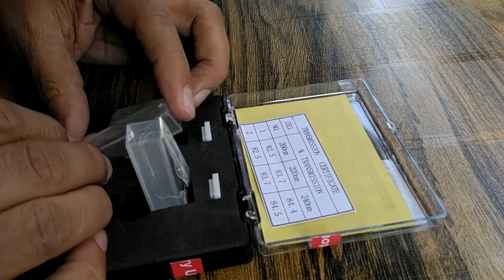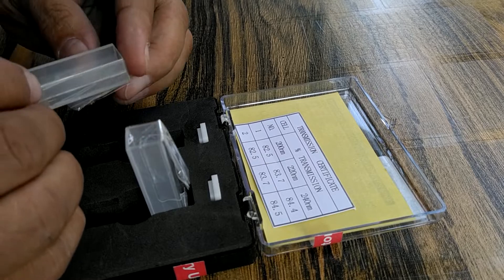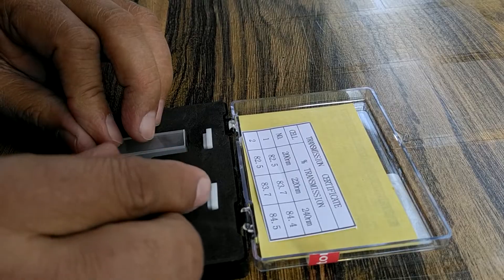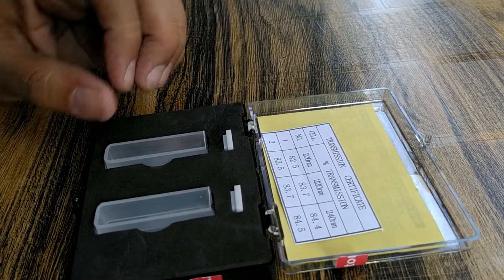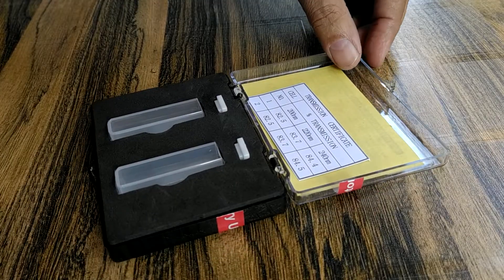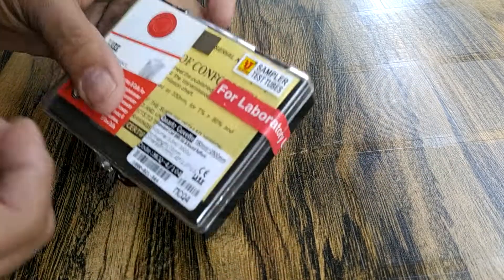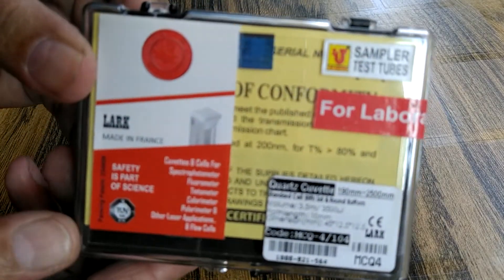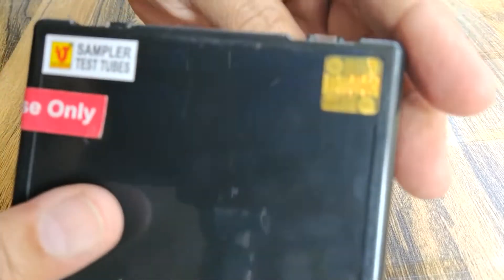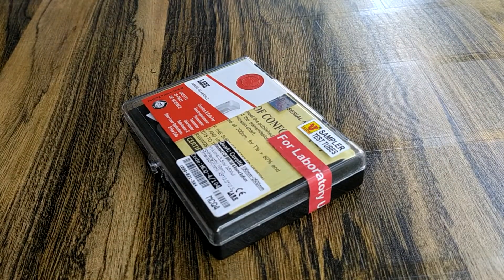So, table 4, visible and UV visible spectrophotometers. Packs.